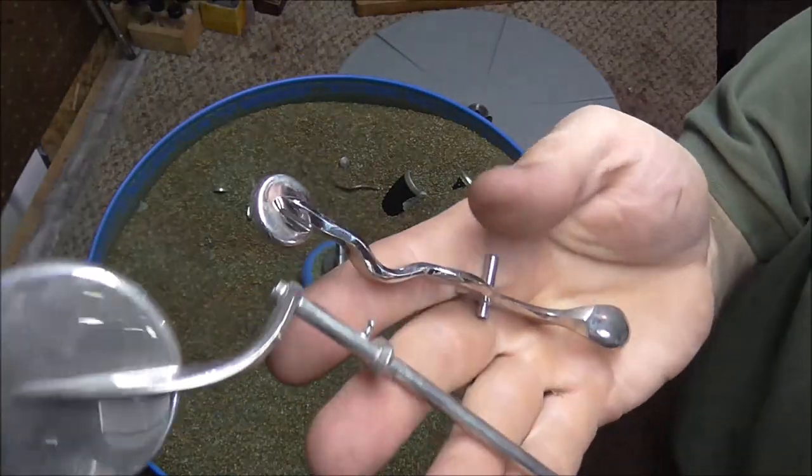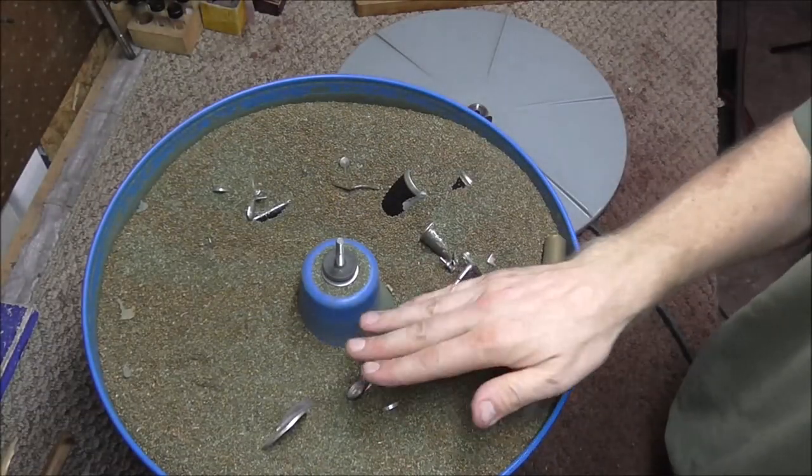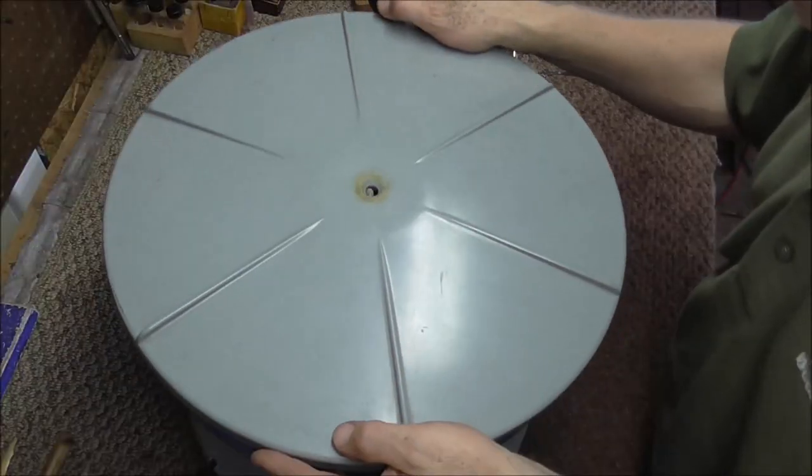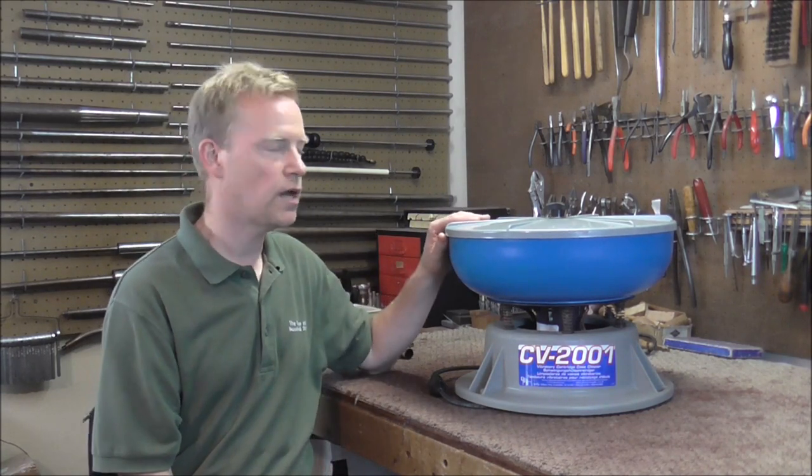I'm going to throw in a couple of lightly tarnished keys — I can tell these apart because they are saxophone keys. I'm going to put the lid back on and run it for another hour or so. I turned the machine on and then went home, intending to come back in a couple of hours, but I forgot. So it's actually been about 20 hours, giving the keys about 21 hours of total polishing time.